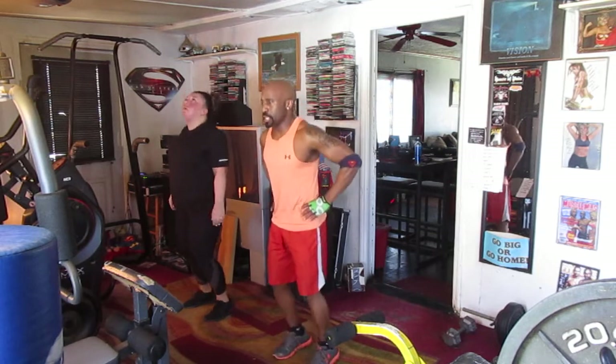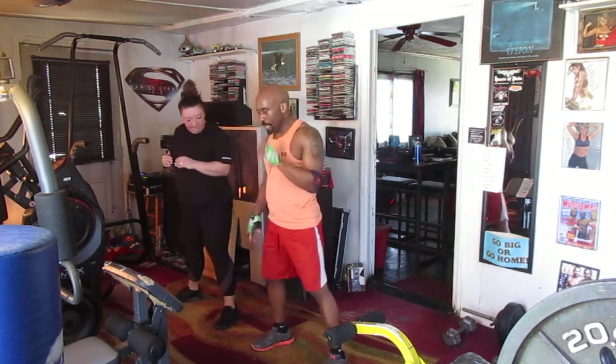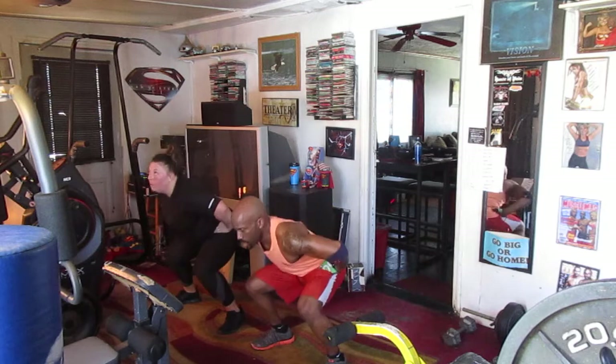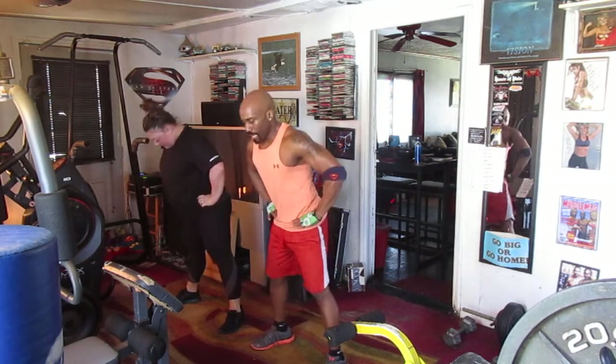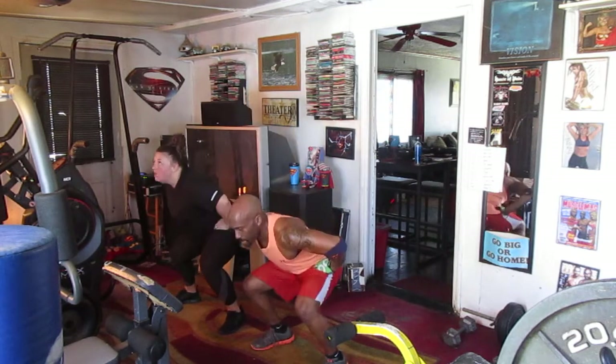12, 13, 14, 16, 17, 18, 19, 20. Stop — 10. Drop it down now. 1, 2, 3, 4, 5, 6, 7, 8, 9, 10.